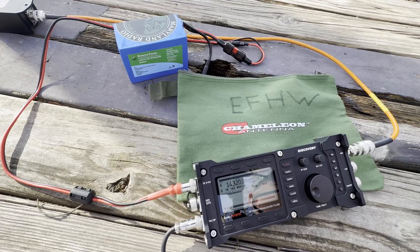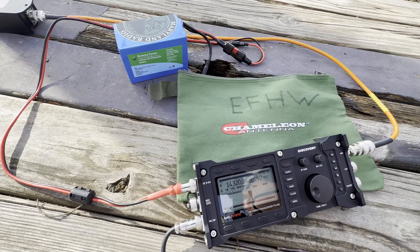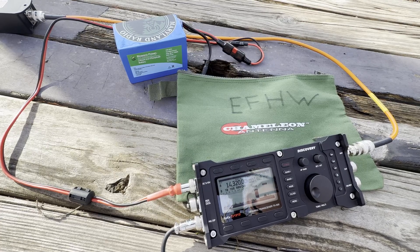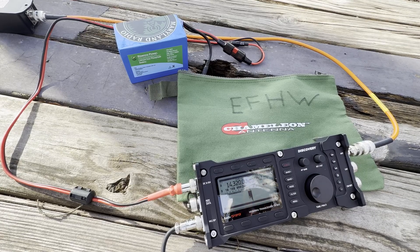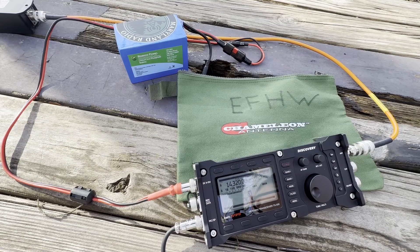Contacted Kilo 1 Sierra Charlie Echo — 5-9 plus into Vermont, park 1572. Then Kilo Quebec 4 Papa Tango Kilo — Park to Park from Kentucky, park 1269. Operating QRP on a Lab 599 radio and a Chameleon NFED half-wave wire hung up in the woods. A little bit of noise but sounding real good. Thanks for the Park to Park, 73, Merry Christmas.